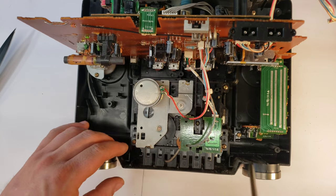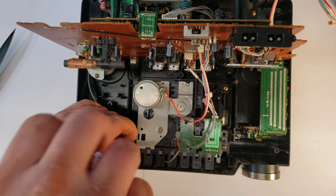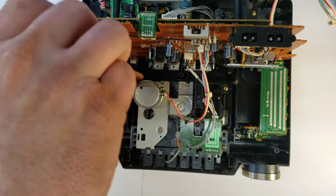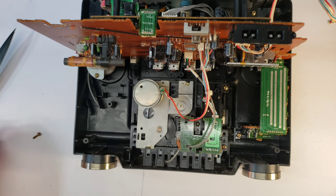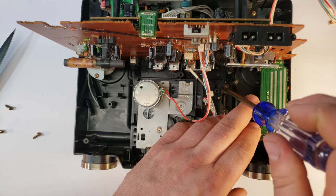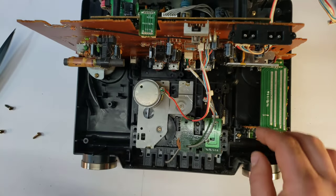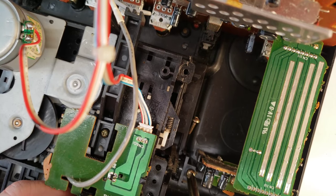Now we'll go ahead and take out these five screws. There are four around the outer perimeter and then one on that little metal piece, which is pretty important, over in the bottom right corner. Now this is kind of the important one.